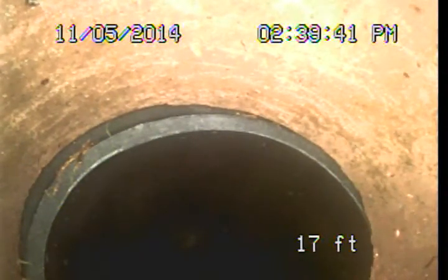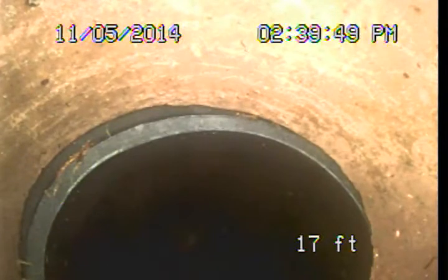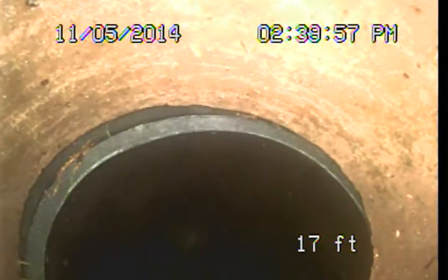Good afternoon. This is Mark Harrison with Sewer Line Check Professionals. I'm back out here at 8265 Romaine Street in West Hollywood, and I'm in the process of performing the follow-up video examination of the main sewer line. We were out here on the 31st of October and encountered quite a bit of root intrusions through this first 15 feet of pipe or so.